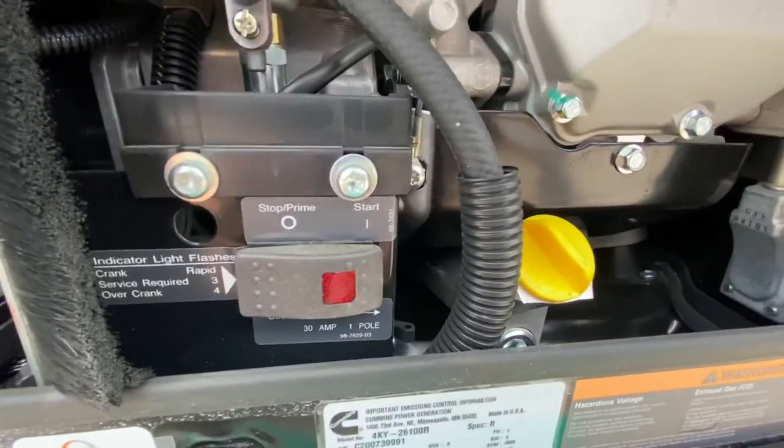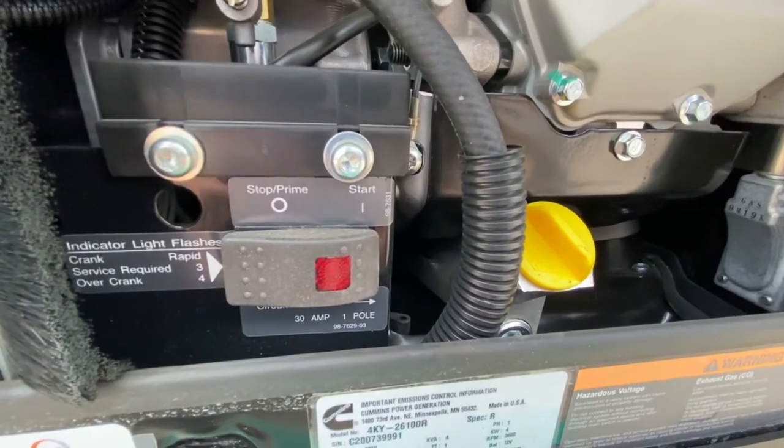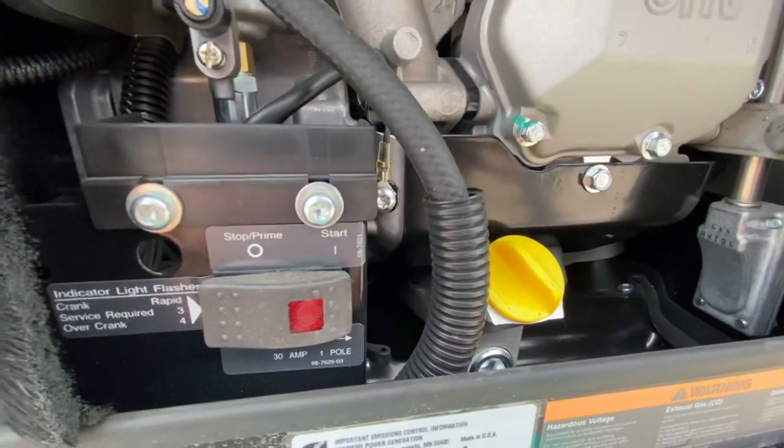What you want to do is power down the generator, flip the breaker back to the on position, make sure that you have the air conditioner and everything else turned off at this point, and go ahead and refire your generator and reduce your load. That should bring everything back to life.